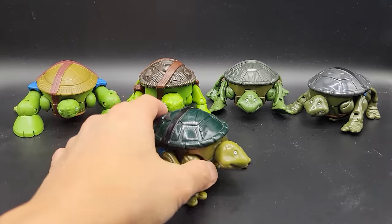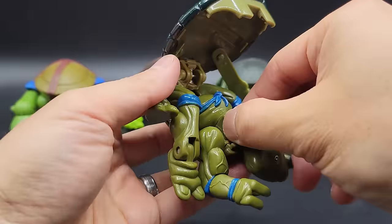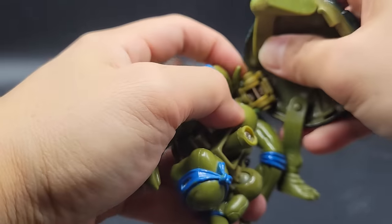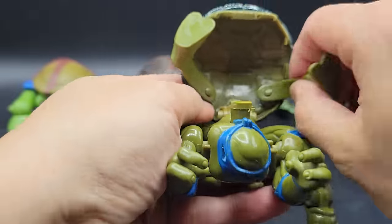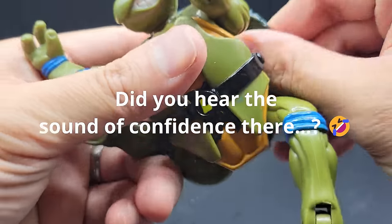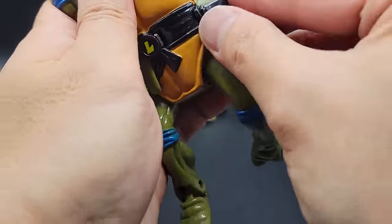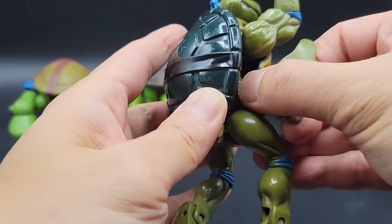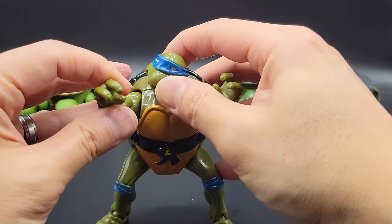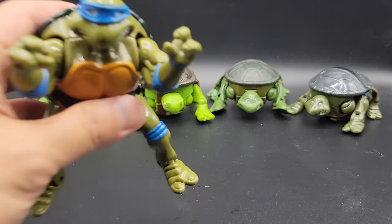Let's start with the original one from 1992. By now I should be proficient in doing this — so it should go pretty quick, maybe. There we go, Leonardo from 1992. We'll put him aside and take a look at the next one.